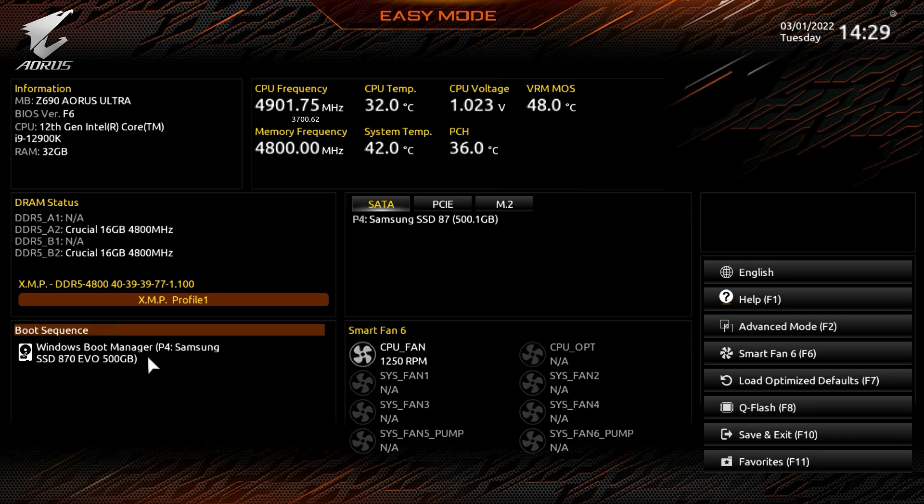Down here we have boot sequence. We only have one SATA drive installed, but if we had multiple drives — M.2 or whatever — we could rearrange our boot sequence by dragging and dropping, very easy to do. Moving up we have real-time information: CPU frequency, memory frequency, CPU temperature, system temperature, CPU voltage, PCH temperature, and VRM temperature.